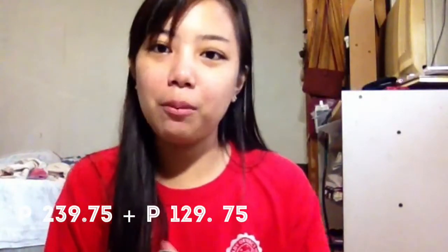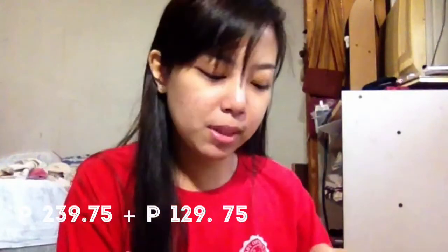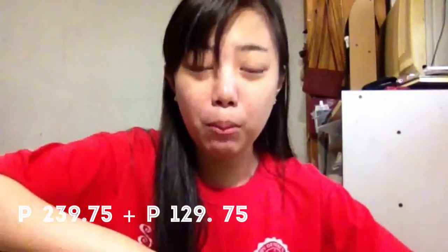Syempre, bago ako lumabas sa shop, tinast muna siya na gumagana siya at compatible siya. Wala kasi akong alam sa mga teki-teki na yan. Malay mo, nabili ko ibid lang sumabog na lang.